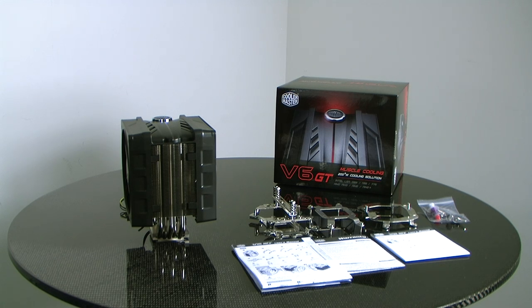We do have the V6 GT User's Manual and the V6 GT International Manual. Also included is a quick reference warranty card.